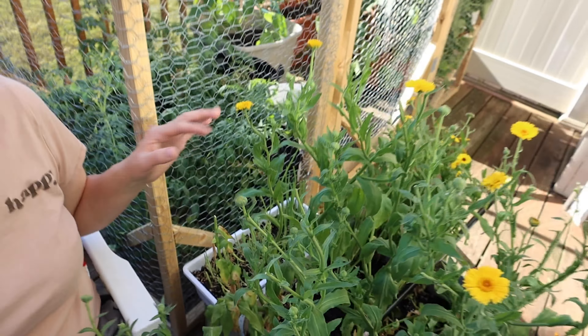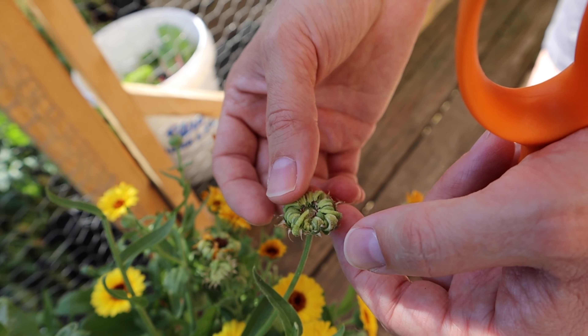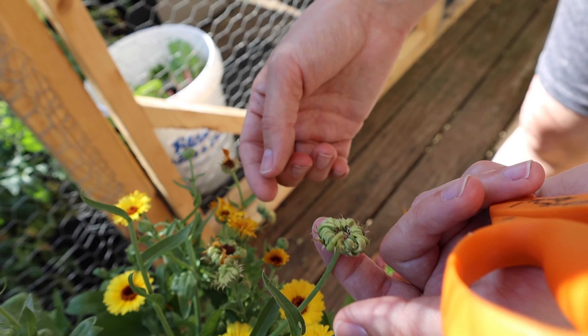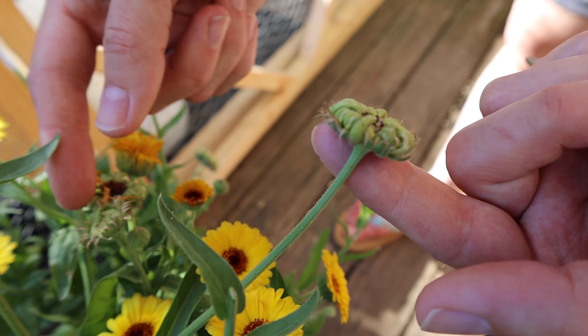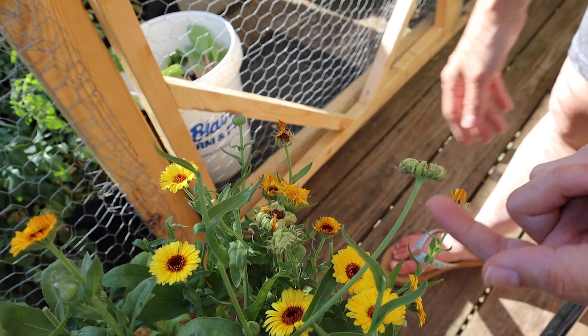If you let some of your flowers sit for a while they're gonna go to seed or dry out. Here's a good seed pod — I'm gonna let this dry and harvest it soon because I want to save the seeds. You can save them to plant next year, or if you leave them they'll reseed themselves all over your yard. If you're doing this in a container garden like I am, it's probably best to save the seeds so you can plant them where you want.